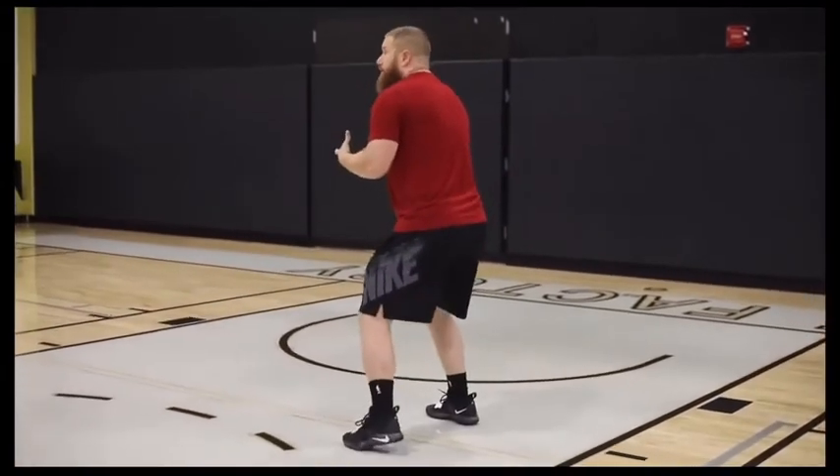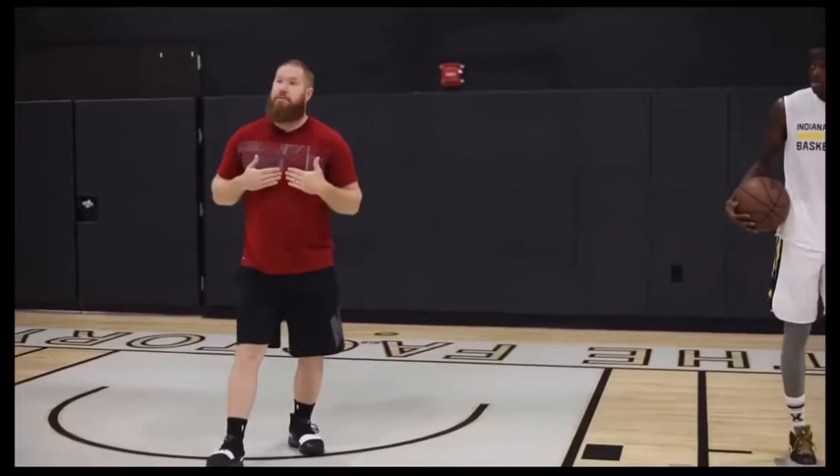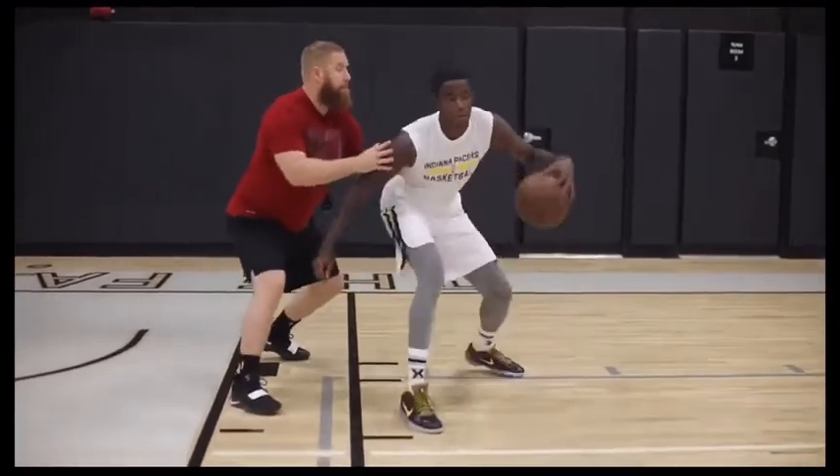One of the favorite moves I like to teach when a player gets into the paint and lands on two is just a little Dirk fade — the one-legged fade — allowing that knee to drive up, maybe providing a little bit of separation from the defender trying to get back into your chest. Oh my goodness.